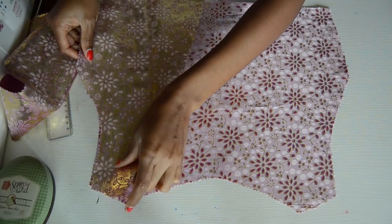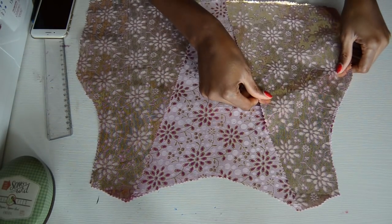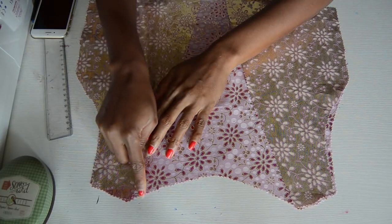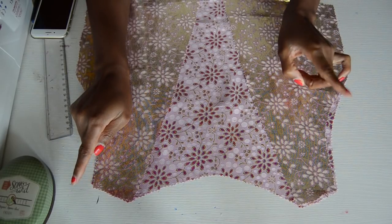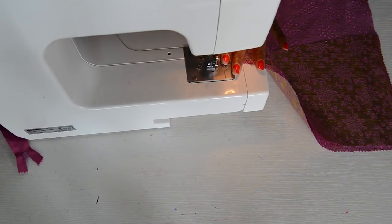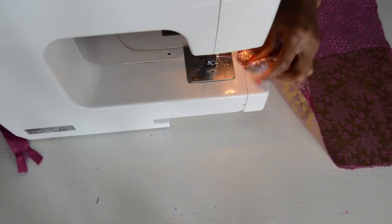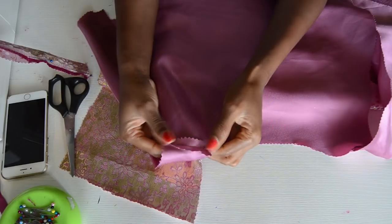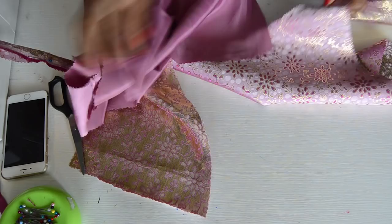You're going to put right sides together and go ahead and sew it on the shoulders. Repeat the same step for the back and for the lining as well. I already went ahead and sewed the shoulder and also ironed it flat, so you want to go ahead and iron yours flat as well. Repeat the same step for the main fabric.